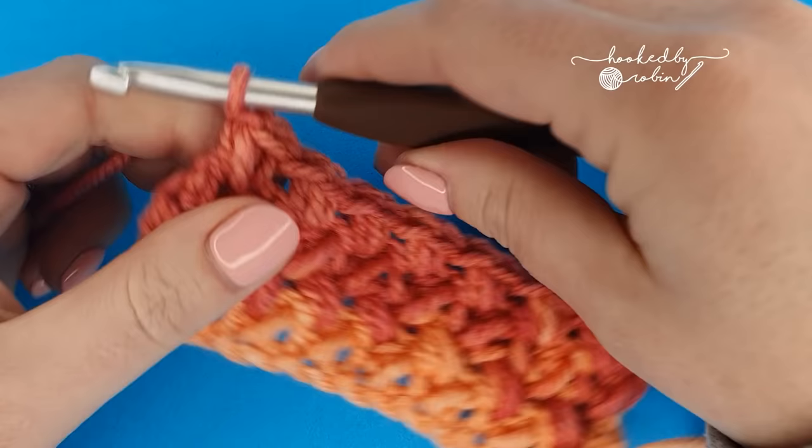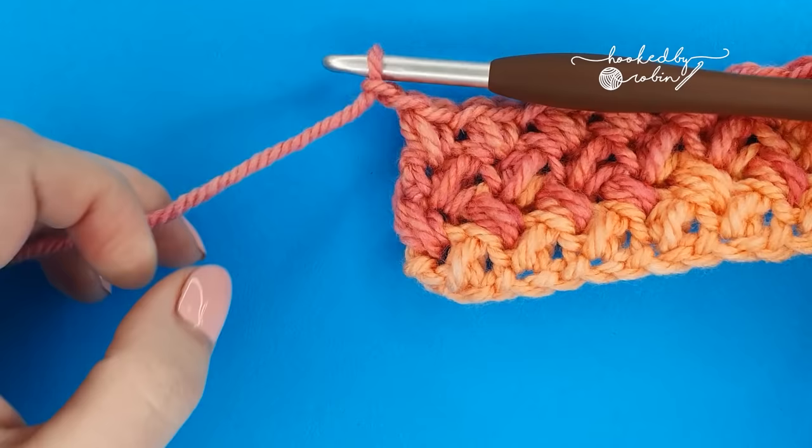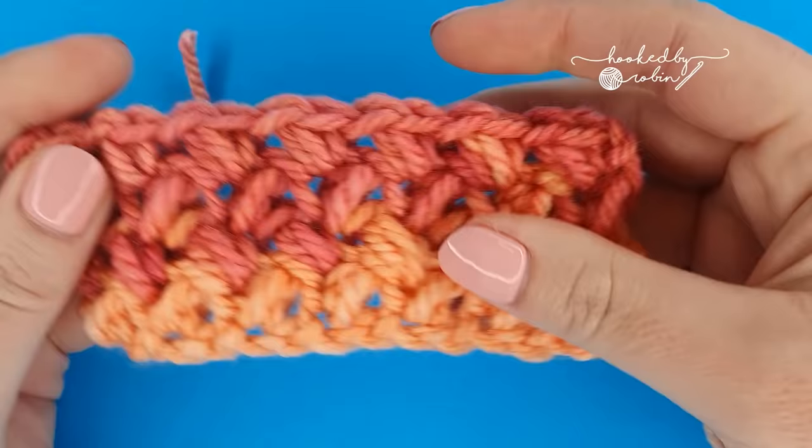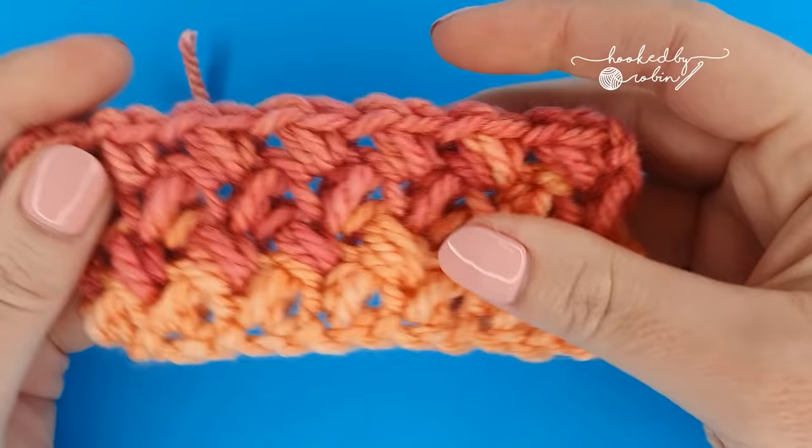When the project is the length that you want it to be and you have done your very final mini bean stitch, chain one, snip your yarn leaving a length to weave in afterwards. Pull it up, pull it tight, and it's ready to weave in. I hope you enjoyed this tutorial — if you found it helpful, please do give this video a big thumbs up, and until next time, happy crocheting!